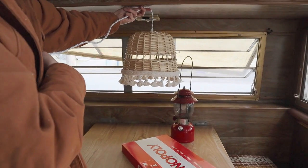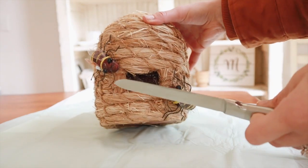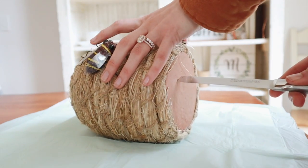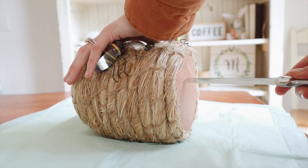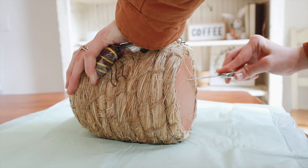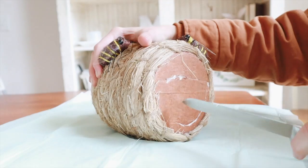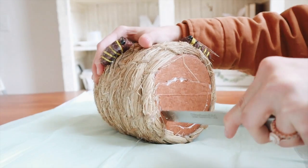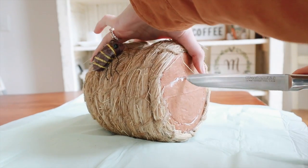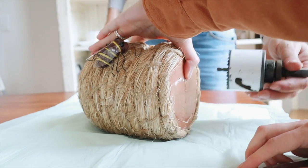Moving on to the beehive — when I saw this at Hobby Lobby I thought it was so fun. I wasn't planning on making two lights but I just couldn't pass it up. The camper's name is Honey so I thought it was perfect. The reason I didn't use this over the dining table is because it's a little small, so I think we're going to put it in the corner by our bed and use it kind of as a night light.